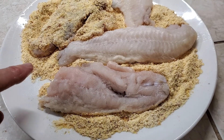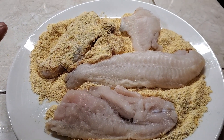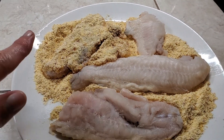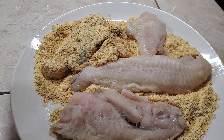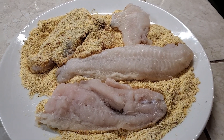I have catfish that I've cut and laid out. I've got some organic cornmeal with salt added, and I'm just flipping the catfish in it. I'm going to let them sit and rest for about five minutes, and then throw them in the air fryer and see how they do.